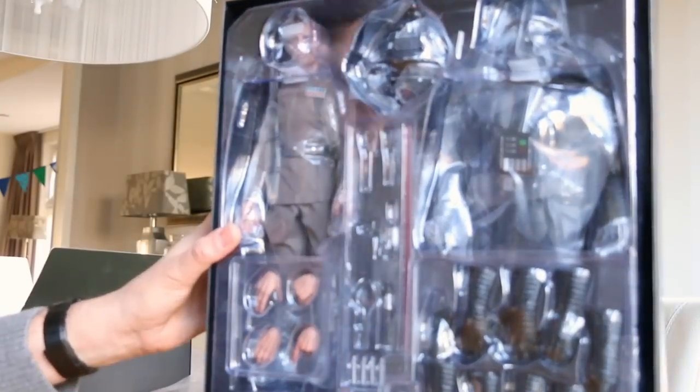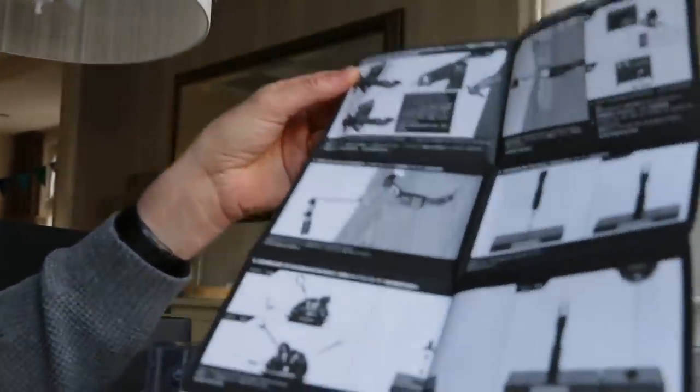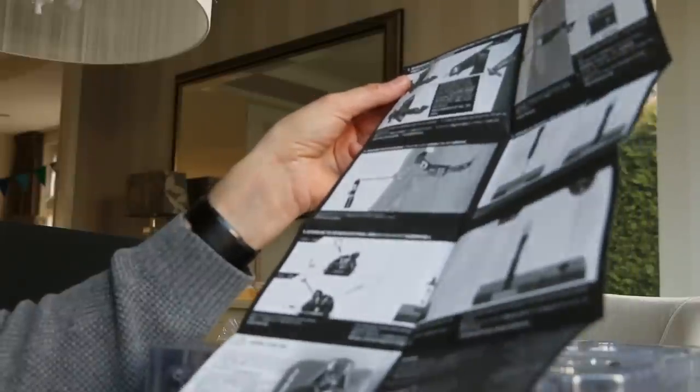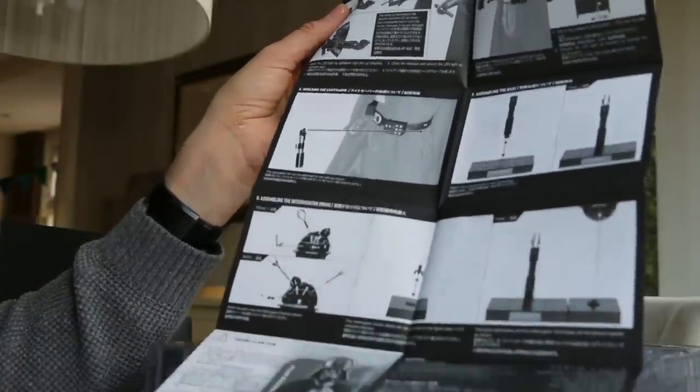So let's see what's in the box. Looking at the manual first. While I'm opening this, I notice the interrogation droid that came with my very first Episode 4 Darth Vader from Hot Toys — so that looks very similar. This also looks very similar to what I got with the very first Episode 4 Darth Vader. Notable exception here is the floor pattern on the stand, which is different.